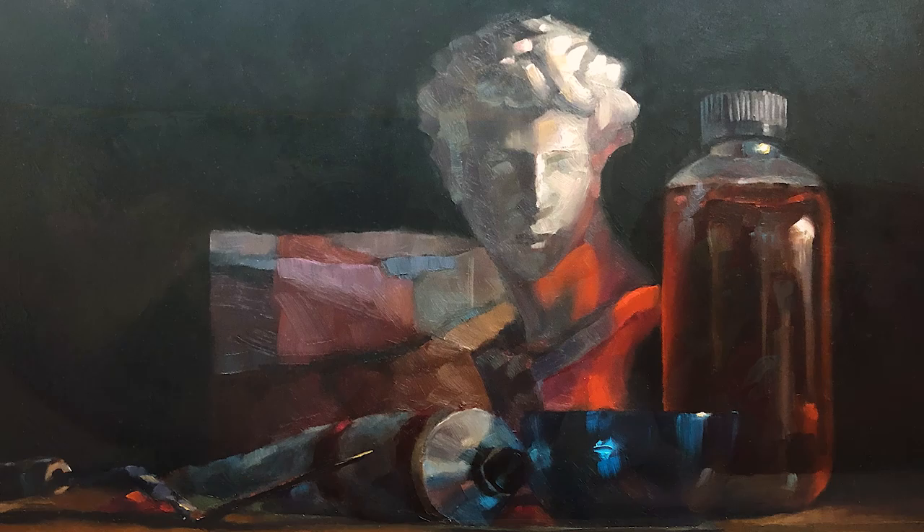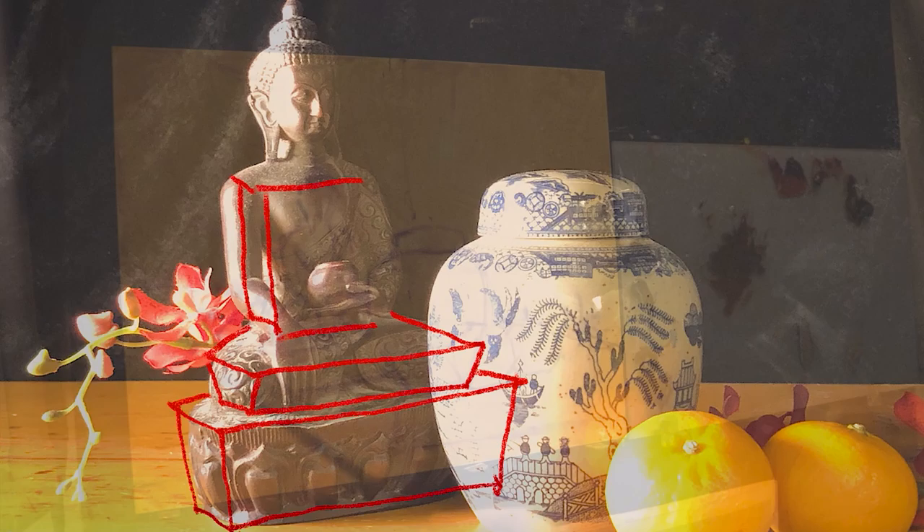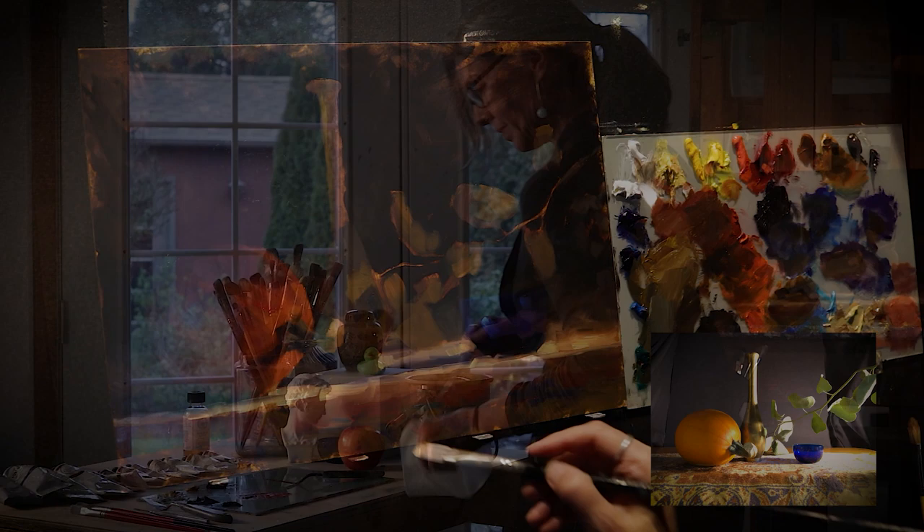You'll follow a series of lessons that will teach you the ins and outs of still life painting. I'll take you step-by-step through each lesson, so by the end of the workshop you'll have built a roadmap to become an accomplished still life painter. I narrate every demonstration so you'll know exactly what I'm doing and you can practice my techniques on your own.